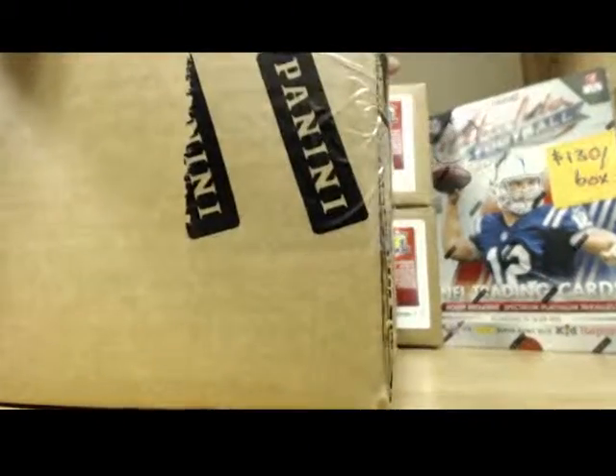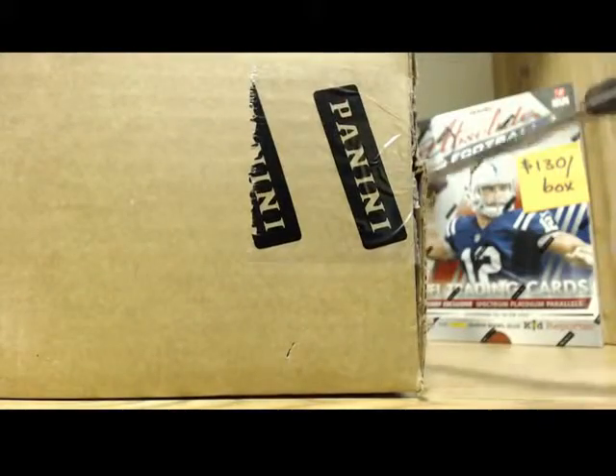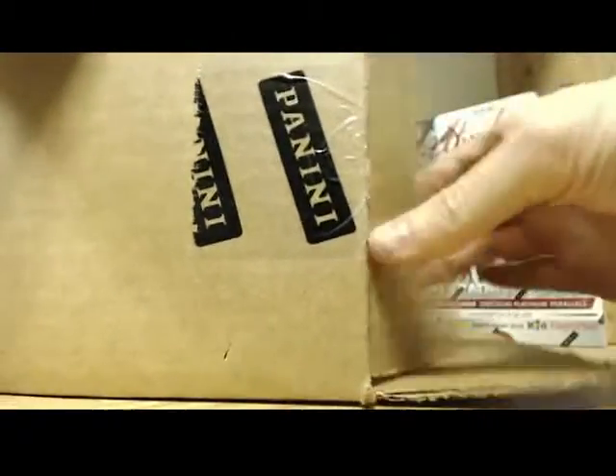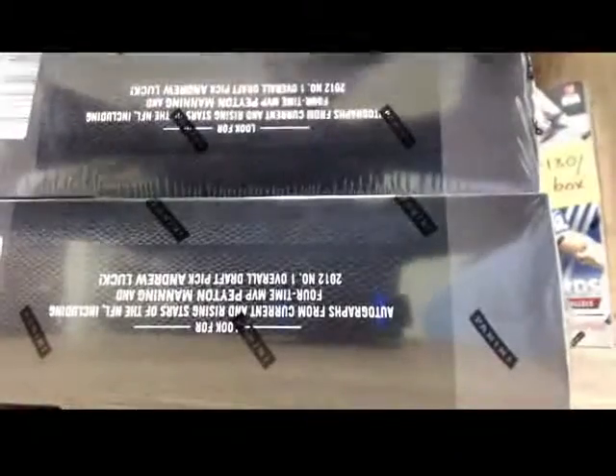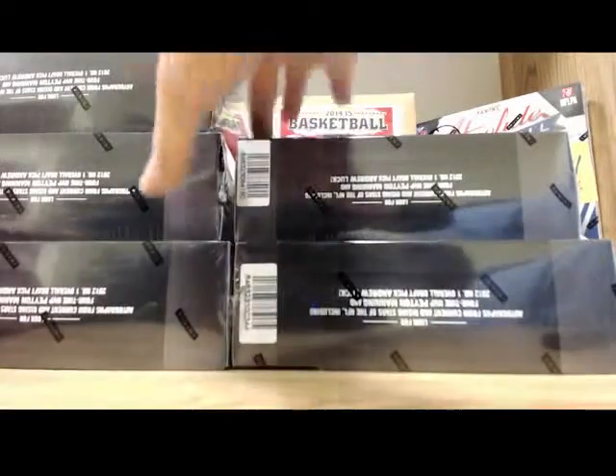We're going to number the boxes one to five. It's a five box case. There's five boxes right there: one, two, three, four, five.